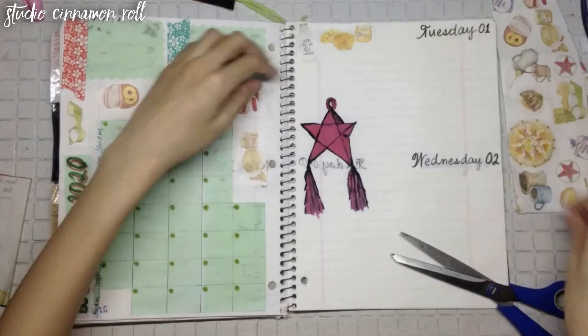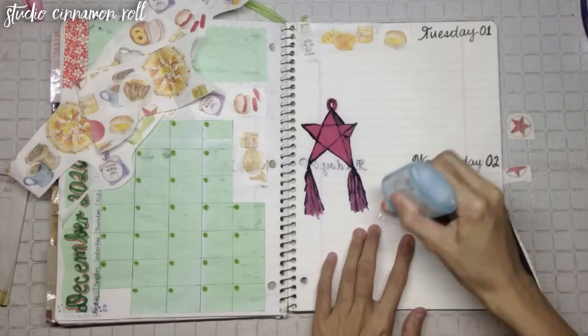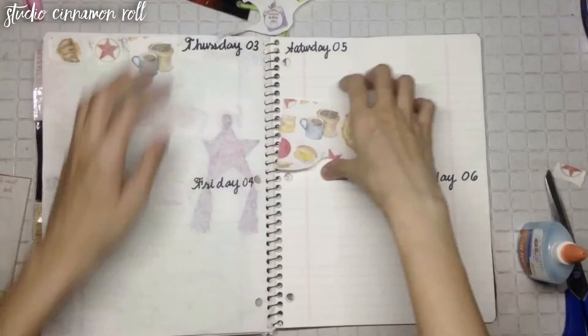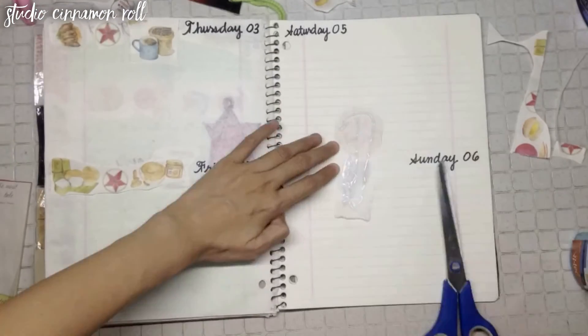For page accents, I'm cutting up some fiesta food ephemera from a bakery paper bag I saved and used them to border the pages. I'm also underlining each date and day in red and green marker lines.